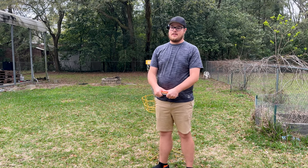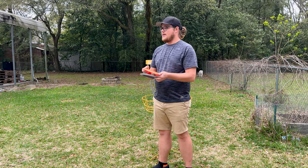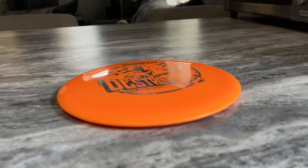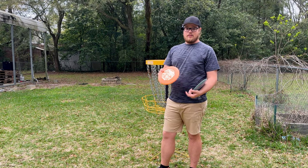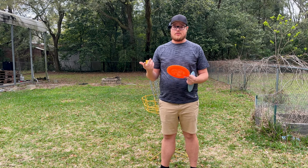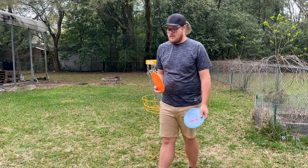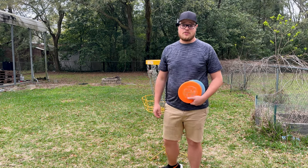Okay, so we pulled the disc out of the dryer, we've given it some bends downwards, and after that you want to let it sit on a flat surface until it cools off and it'll go back to its normal shape. This disc feels just like it did before - it's brand new still. Let's hope it's a little flippier. I don't know if we even did anything yet, so let's go take it out to the course and see.